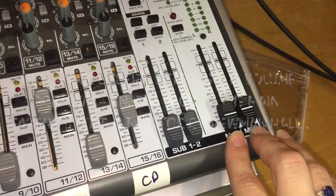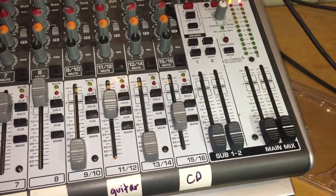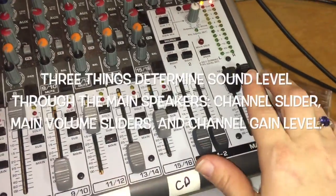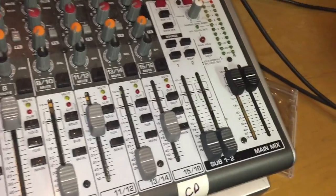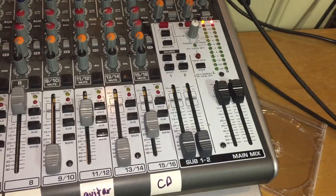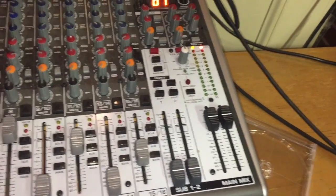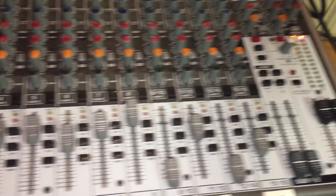You have to control both the individual channel slider and the main mix. If you adjust only the channel slider, or only the main mix, nothing comes through. Both have to be on to have sound. It's a good idea to do a sound check near the holy water font in the back — that's a good central area.